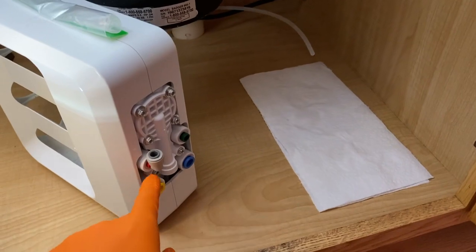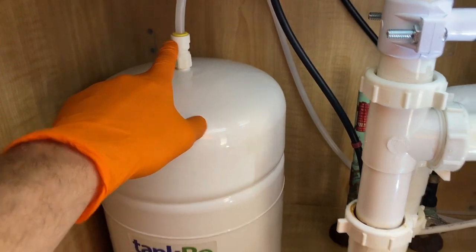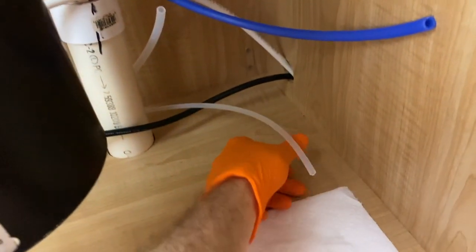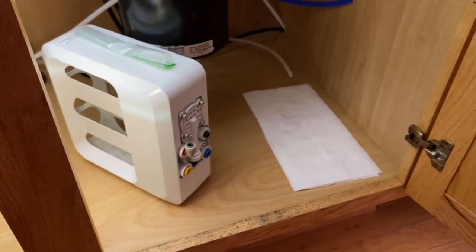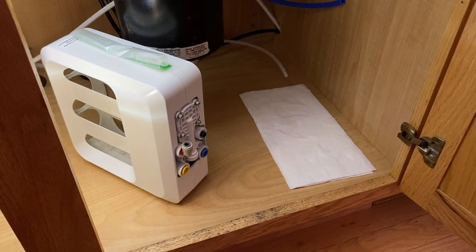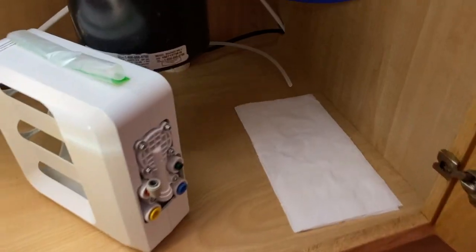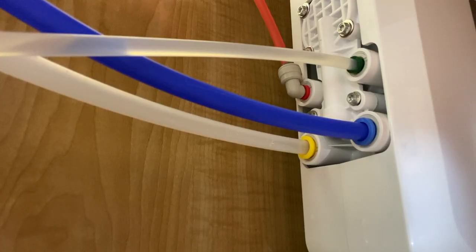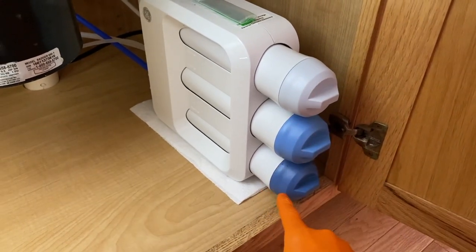Now we'll install the case back underneath the sink and re-secure all the water lines. Down below you've got the filter case and the water lines: the red one goes into the flow restrictor, the blue one goes down here, the yellow one feeds all the way to your tank, and the green one feeds basically to the main water shutoff valve. All water lines are secured. All three filters are shifted back in place and secured — the post filter, membrane, and pre-filter. You want to do them in that order.